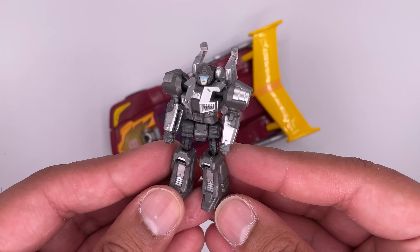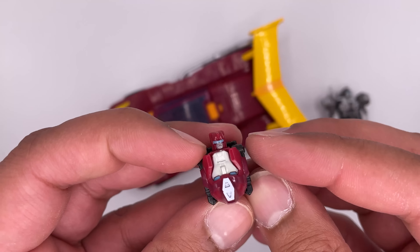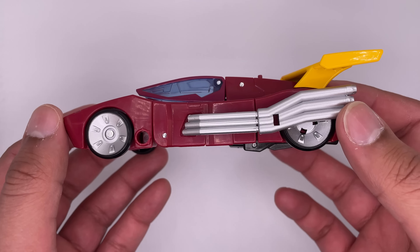Now let's get to the actual figure itself. Here is the figure in vehicle mode, his Target Master Firebolt, which transforms into his weapon, and his head. And if you turn it upside down, you can see an even smaller head.